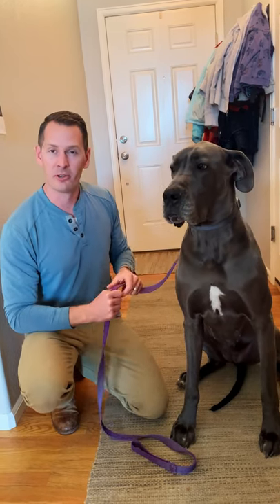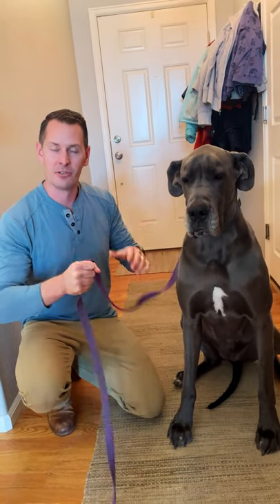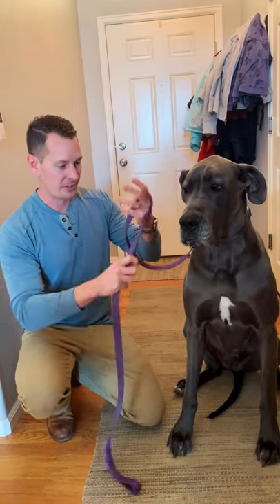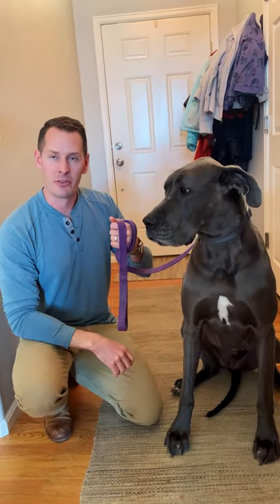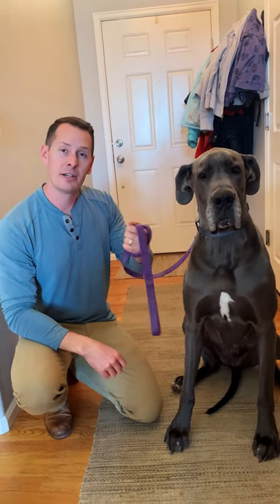Now, especially when it comes to a big dog like a Great Dane, you can't just simply try to grab onto the leash and hope that it doesn't slip and slide through — it's going to lead to rope burn and makes it really hard to control. Other people also try to take the leash and wrap it multiple times around their hand, but if you need to let go because they took off, you could actually end up injuring yourself.